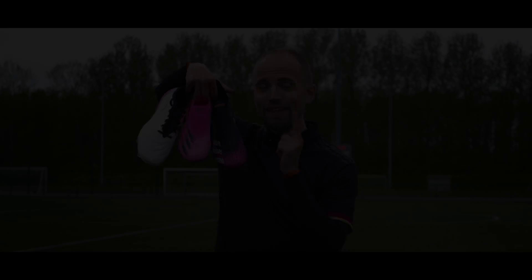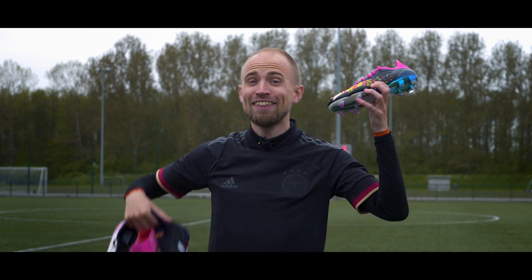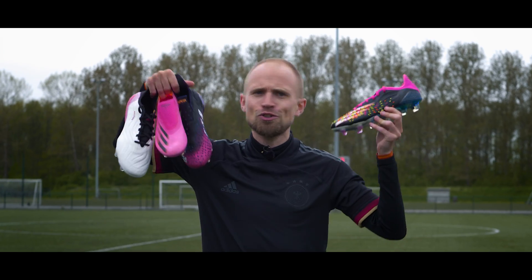What do you get if you combine the Adidas Predator Freak, the X-Ghosted and the Copa? This. And today I'm gonna tell you why you should totally buy it and maybe also why you shouldn't buy it.